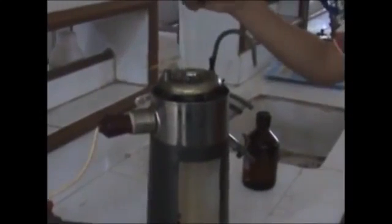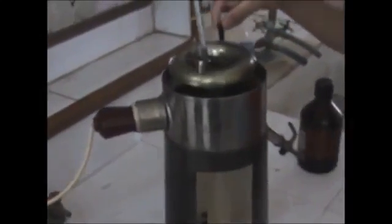Moving on to the other viscometer, the Redwood viscometer 1. As you will see, the apparatus is quite similar to Redwood 2. But you will notice that the orifice in this viscometer is smaller than Redwood viscometer 2. This enables it to take more accurate readings of lubricants having lesser viscosity. Moving on, you will see the same measuring cylinder and temperature regulator as in the Redwood 2.